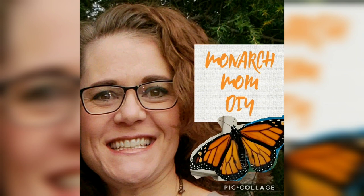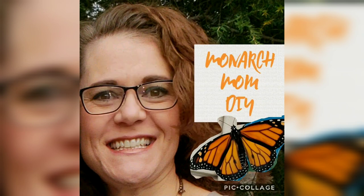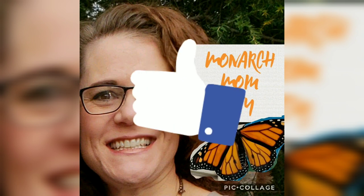I hope if you are not subscribed to my channel you will consider sticking around by hitting that subscribe button. Also make sure you hit that bell icon and choose 'all' so you won't miss any of my future uploads, and please give this video a thumbs up to help me grow my channel. Bye!